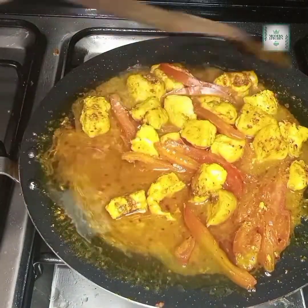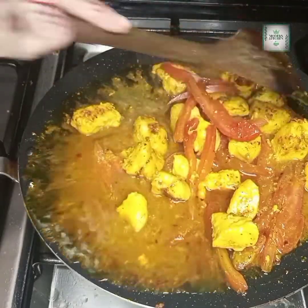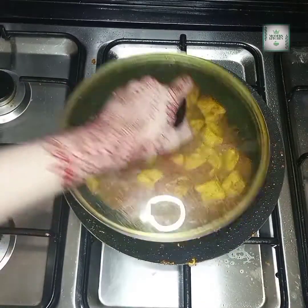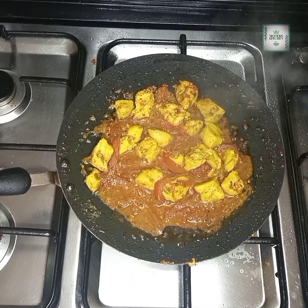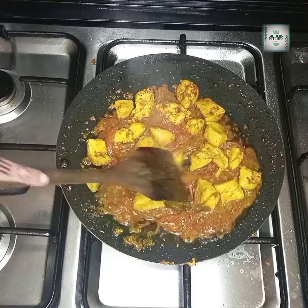I checked the tomatoes, but they weren't soft enough yet, so I covered it again. Finally, the tomatoes are soft, so now we have to remove the skin from them. We will remove the skin from the tomatoes.